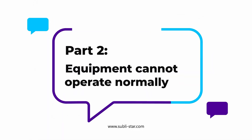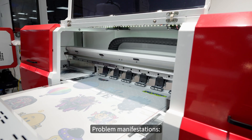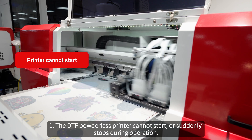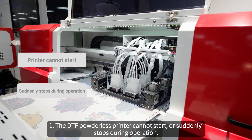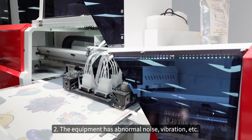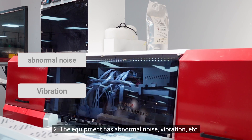Part 2: Equipment cannot operate normally. Problem manifestations: 1. The DTF powderless printer cannot start or suddenly stops during operation. 2. The equipment has abnormal noise, vibration, etc.